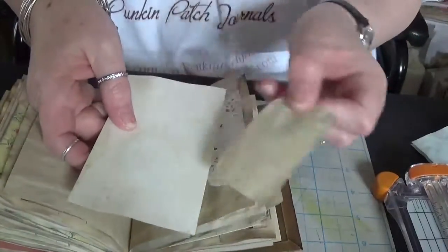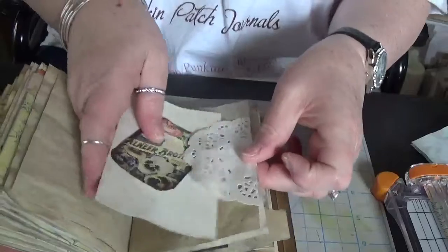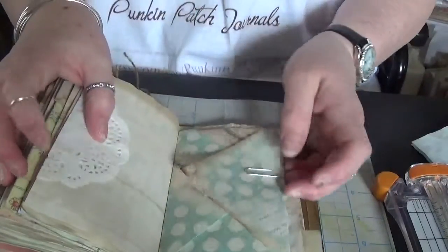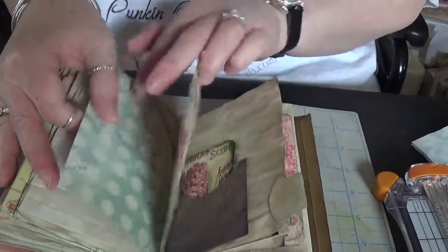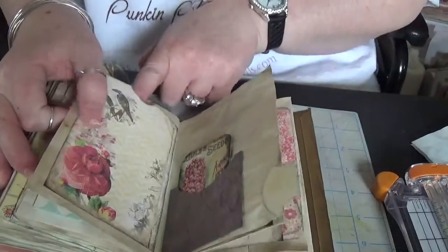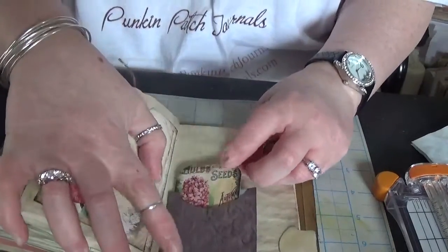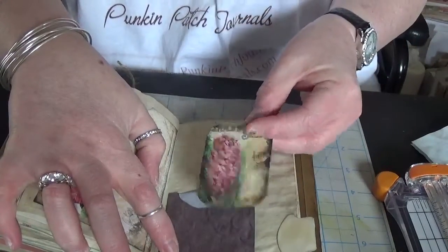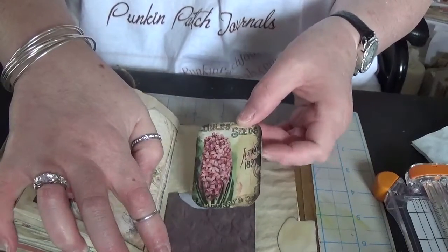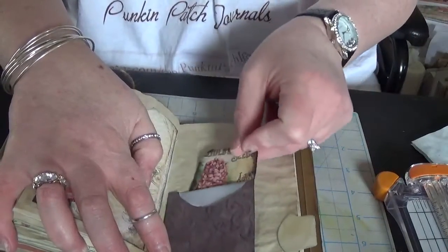The doily. The center envelope. The top-loading pocket. And another pocket from the kit — this one's got hyacinths on it, and it's open at the back also.